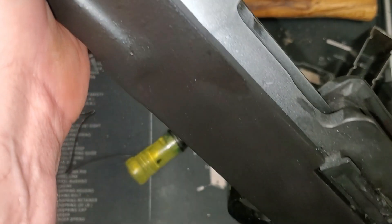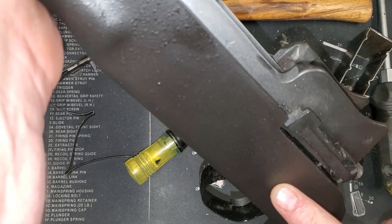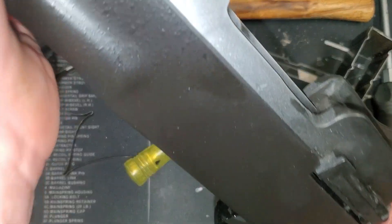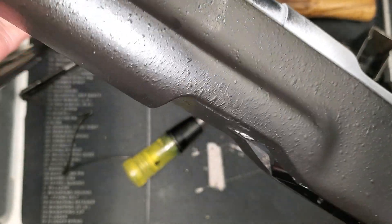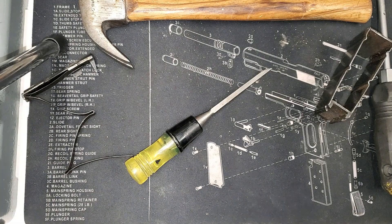I wound up having to relieve a little extra wood inside the stock for the completely factory trigger — not a big issue. I've got all the epoxy bedding compound in and she's set up for the night. I'm going to call it a night and come back in the morning when everything is cured and we'll pick it up from there.